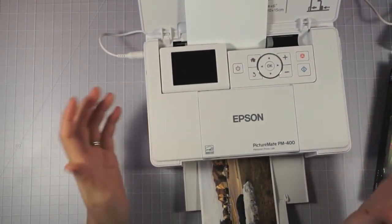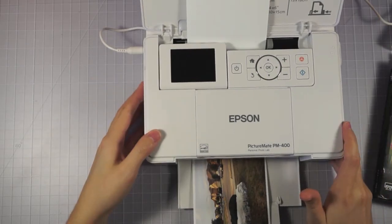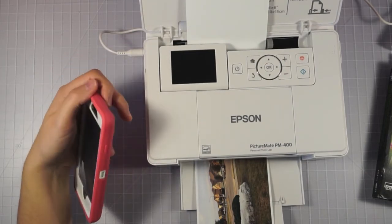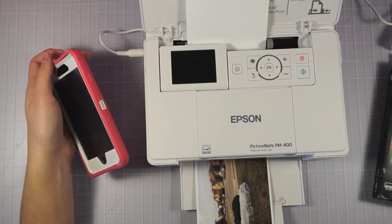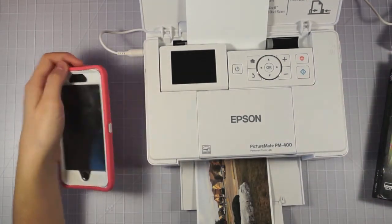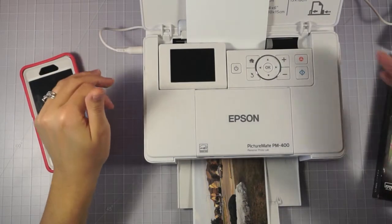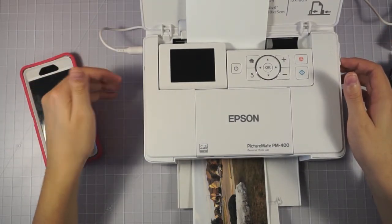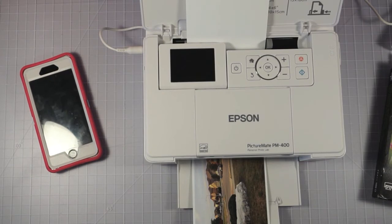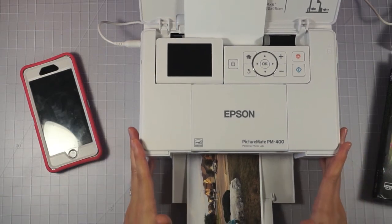Overall, this has been a total game changer for me as far as getting my scrapbooking done. Even when I was using Costco, I couldn't print directly from my phone — I could only do that from my computer, which added too many extra steps. This has made it so I can just get my photos printed. I do Project Life Sunday through Saturday, and Saturday night after Olivia went to bed I got all my photos edited and printed, and made my Project Life spread that same night. I could never have done that if I had to print somewhere else. Especially with mail-in printing, it takes a lot of time. I'm just super excited to be able to print and scrapbook as soon as possible.